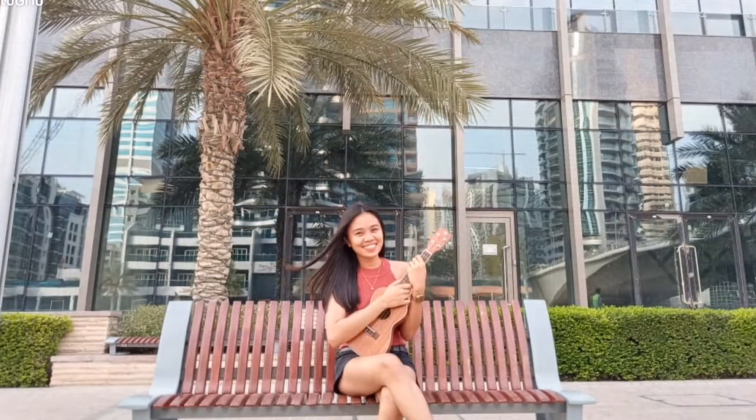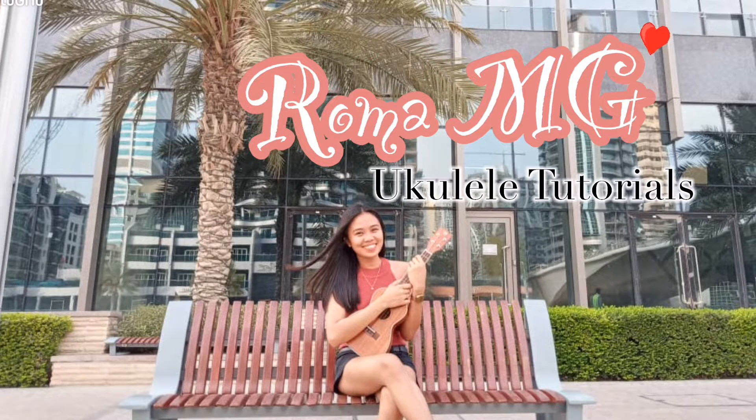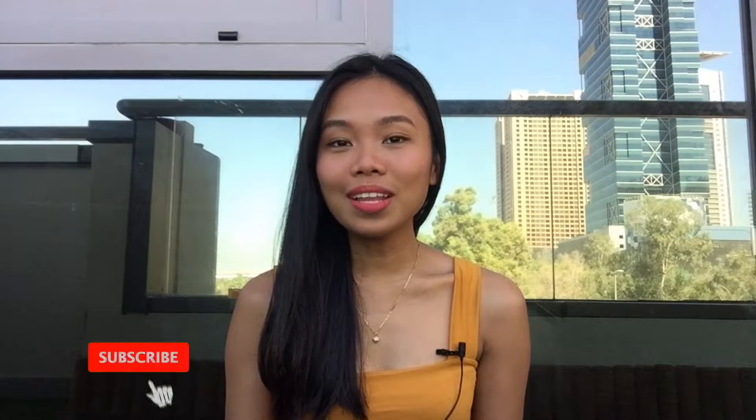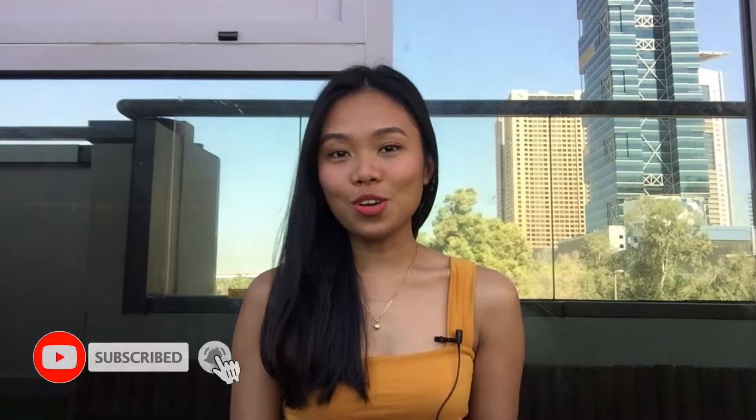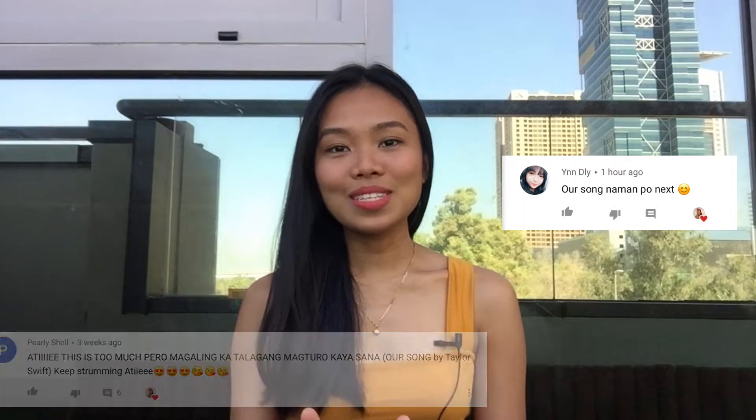Hey, what's up, welcome back on my channel. For today's video is another ukulele tutorial and I will be teaching you the song 'Our Song' by Taylor Swift. It is requested by Pearly Shell and Indly — that's Y-N-N-D-L-Y. So without further ado, go grab your ukulele and let's start.